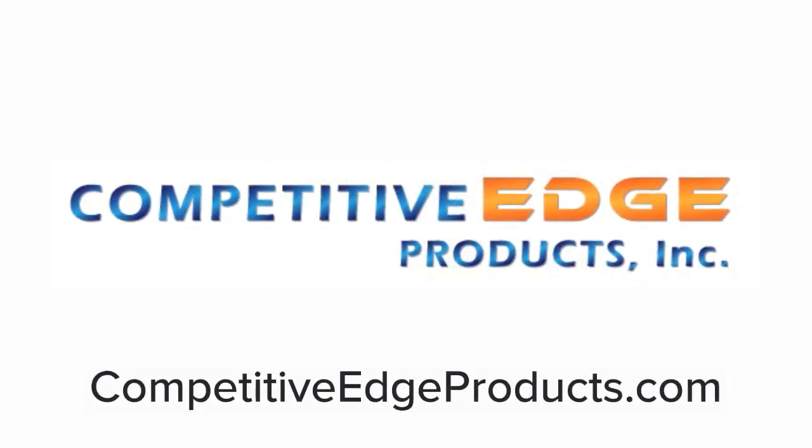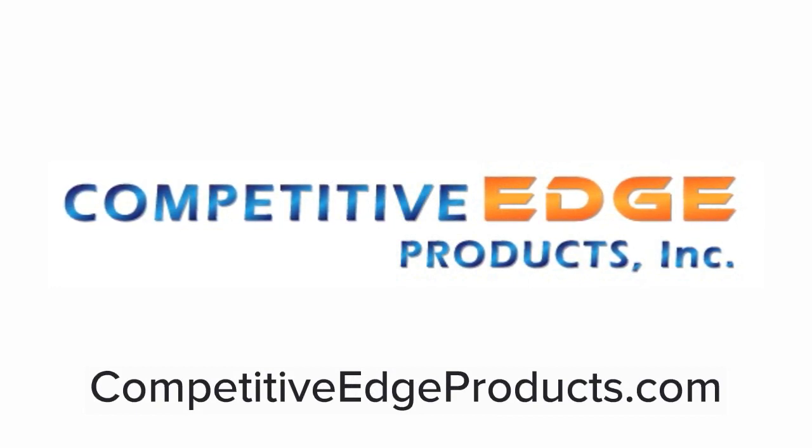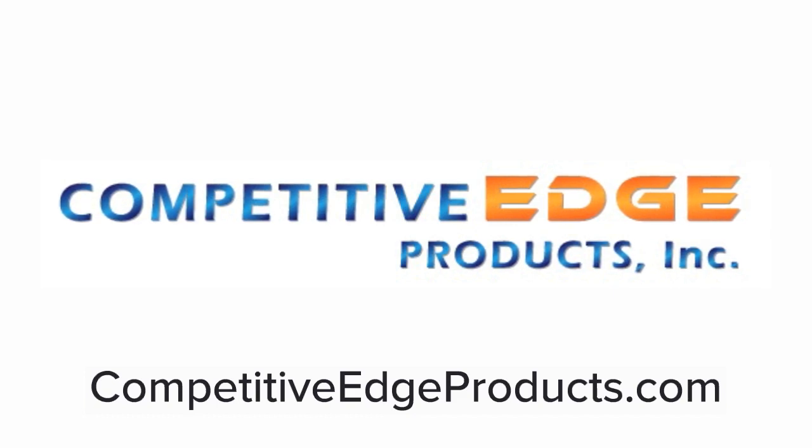I hope you found this video helpful. If you did, please go ahead and hit the like button. Thanks for watching, and if you have any questions, visit us at CompetitiveEdgeProducts.com where you can call us toll free or chat with an expert.